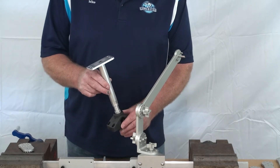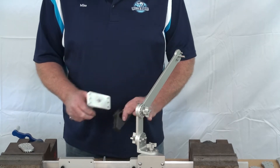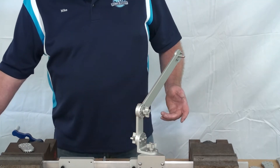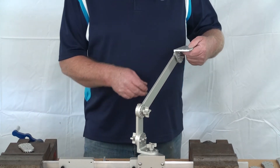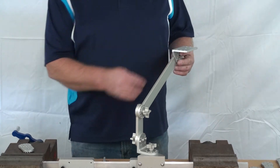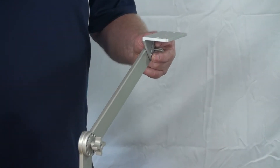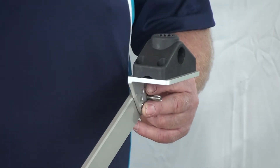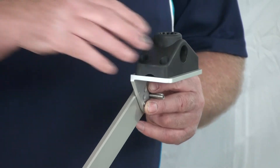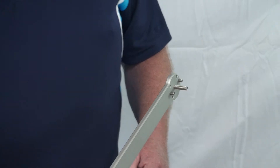Anything that slips together has got to have enough play for it to slip together — I've done away with that. So now if I wanted to mount a table, or a barbecue, or a GoPro camera, or whatever, now I have a surface right here to mount to. This bolt pattern — you could even mount a rod holder that way. So that's one function of it.